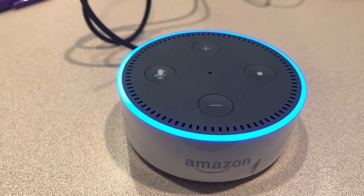I believe this is one of the earlier ones, maybe second generation. Anyway, you have to be a little patient here because this takes about probably a minute and 10 seconds before it goes orange.